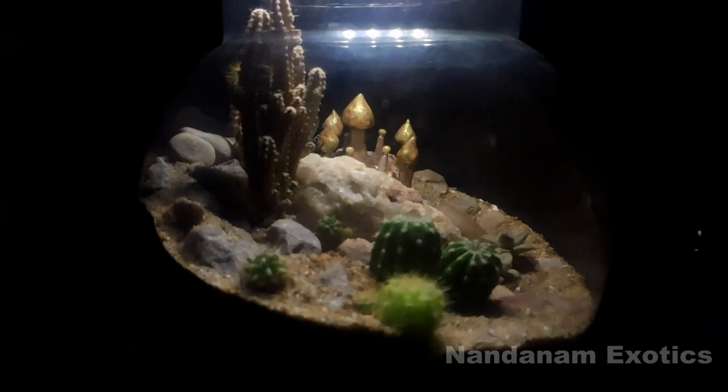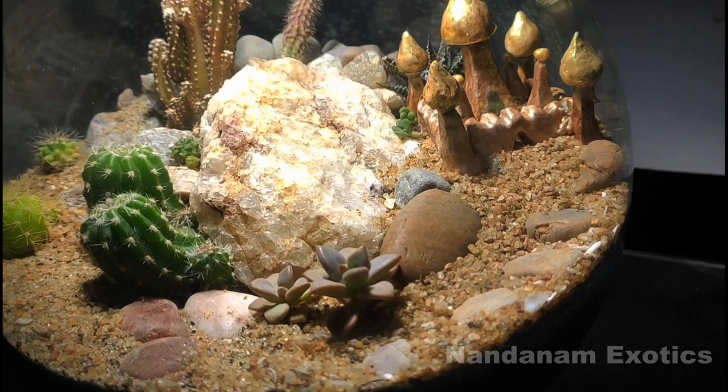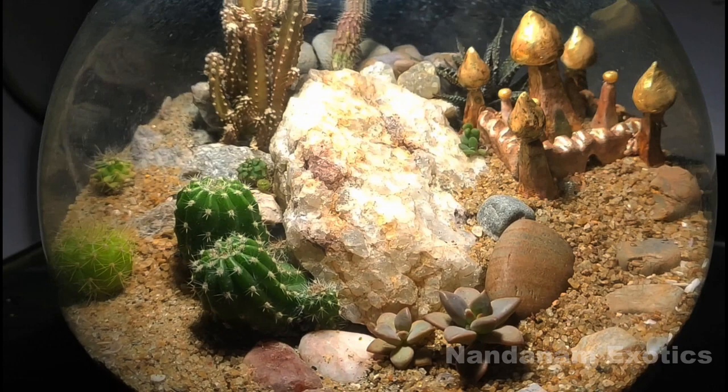In this video, I'll be showcasing my succulent and cactus terrarium that I set up a few months back. It also features a DIY Arabian style castle or palace I made from MC, which you guys are seeing right now. It's a pretty simple design.